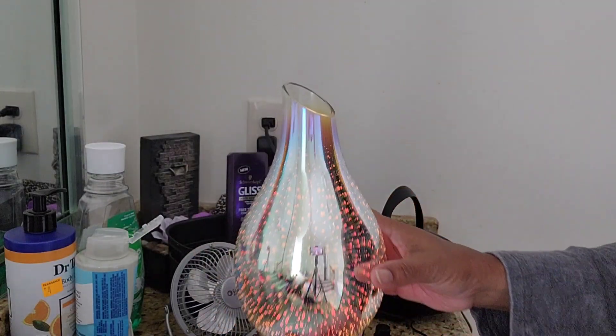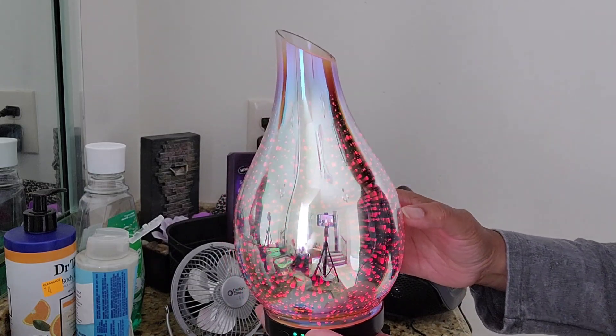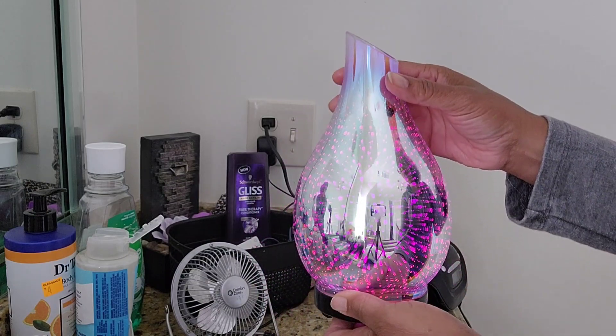It has seven colors and it's very pretty with the glass. I think this type of diffuser really fits your home because it's glass, so it can fit pretty much any decor.